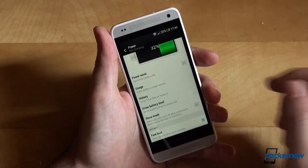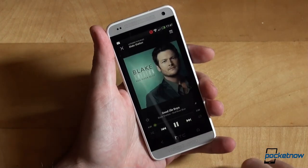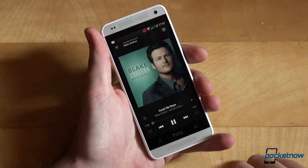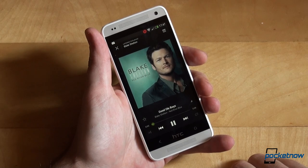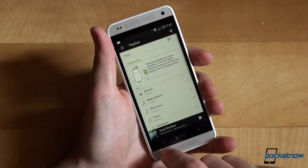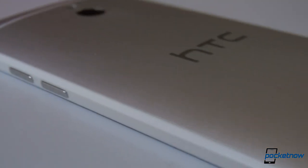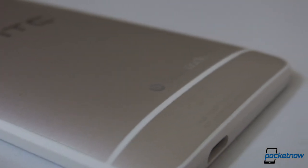Call quality was good both using the earpiece and the speakers. BoomSound is everything you'd expect — loud and clear tunes and voice. However, it's different from the One flagship. We're not talking about loudness but overall music quality — it sounds a tiny tad tinnier than music on the One, but nonetheless offers a great experience. Data speeds were also consistent with other phones, flagships or not.